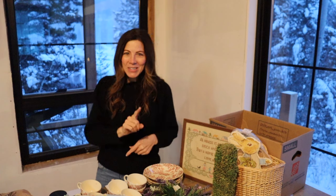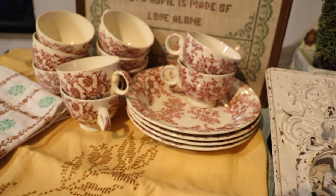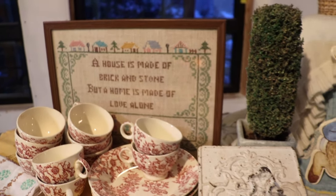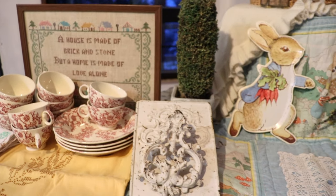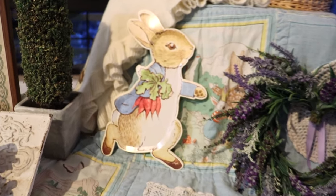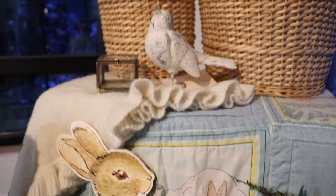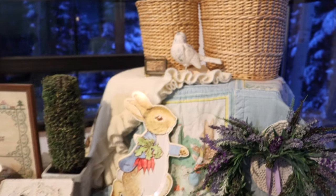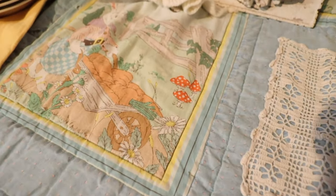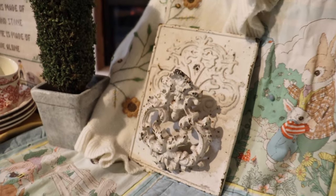My daughter told me she watched one of my videos with my grandson and he asked why he couldn't see me — he wanted to see me in the video. The truth is I have a really hard time in front of the camera. It's like talking in front of a group of people or speaking in public. For this video I decided to just talk into the camera like I'm talking to my daughter on the phone, because we FaceTime every day.